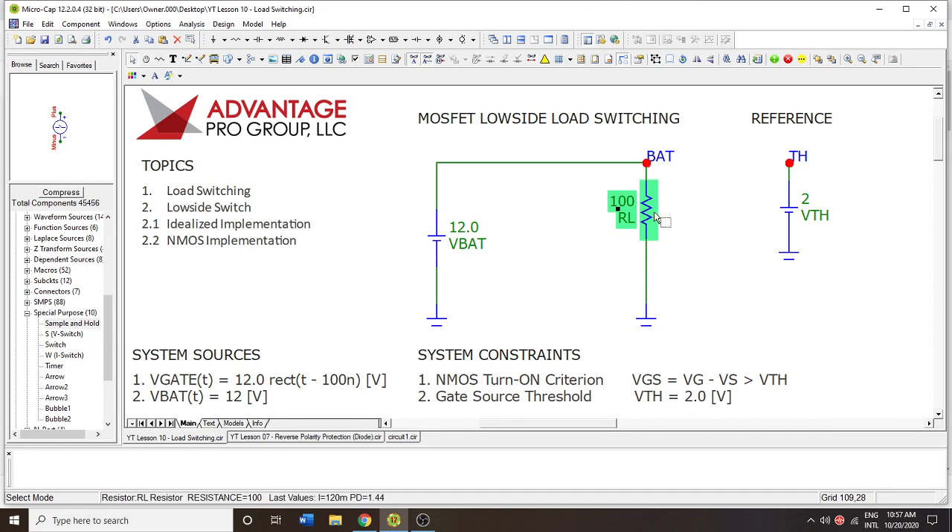Let's say we don't want this load to be actuated all the time. We would want it based on some kind of logic — maybe an event, or maybe this is a heating element of some kind. Once it starts to get cold, maybe we want to heat something up, or maybe we want to cool something down. There are all sorts of reasons to perform actuation on a load.